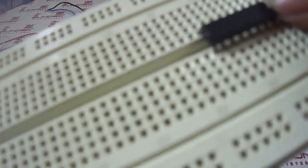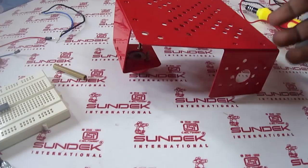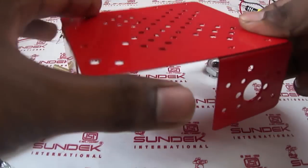The ULN-2003 is just a set of transistors. Let's see how to make this and how to assemble these components.